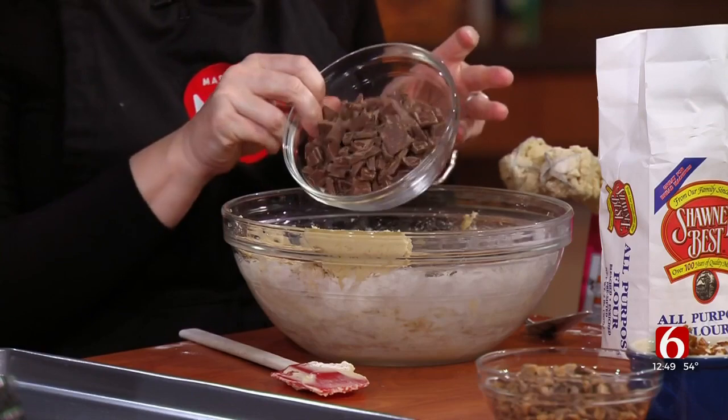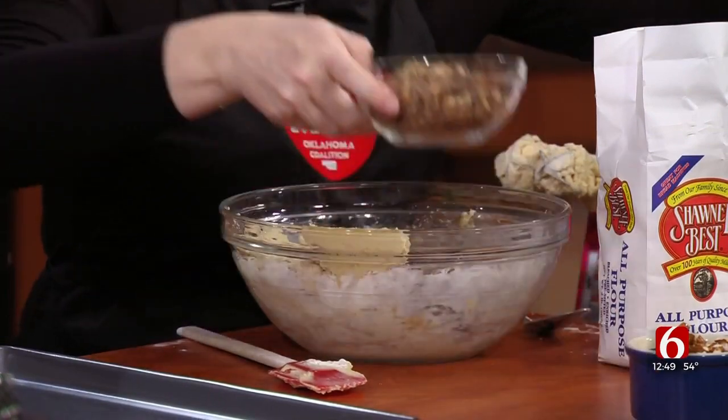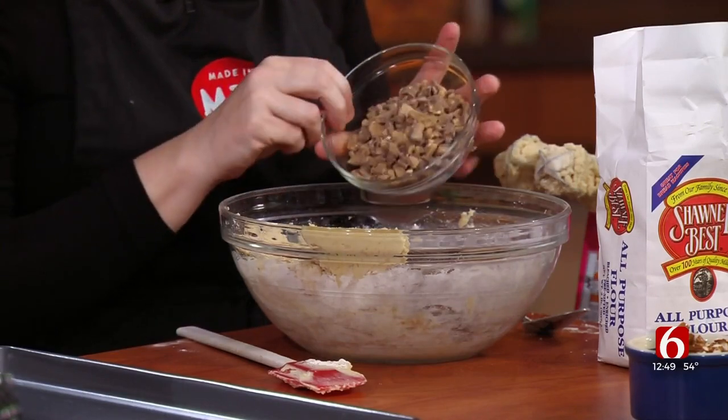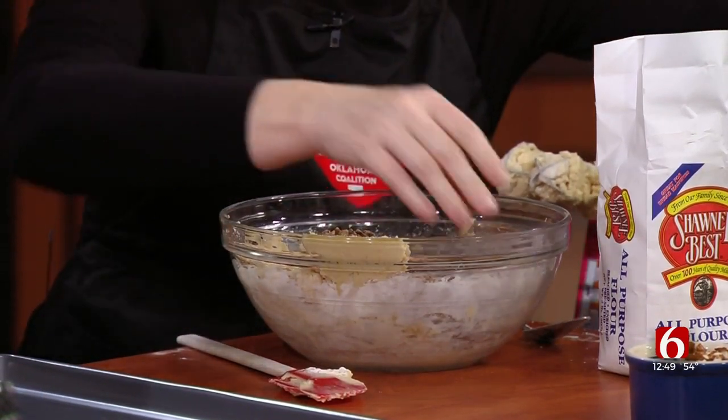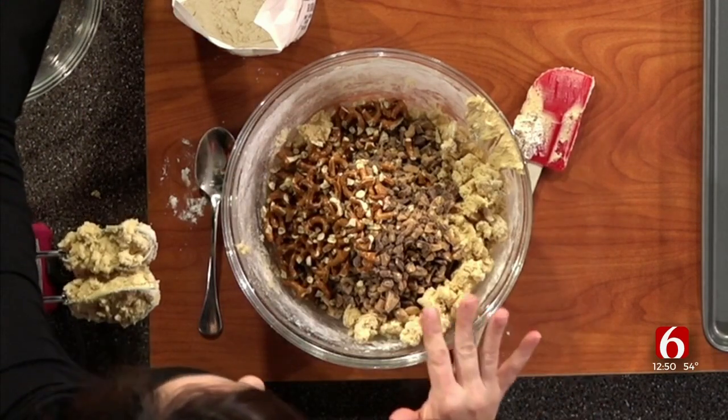These are Bedre chocolate bars — I've chopped them up. Bedre is another great Made in Oklahoma chocolate company. You can find them at Ida Red on Peoria. That's four Bedre chocolate bars, all chopped up, about a cup, and that gives it a little crunchy taste. Then a cup of toffee bits, found on the baking aisle. And pretzels — I'm using Trucker Treats pretzels, also Made in Oklahoma. Really neat company founded by a truck driver who made his own pretzels and gave them to friends, and they asked where to buy them. I'm just using the plain pretzels.